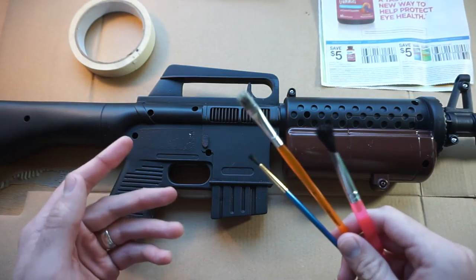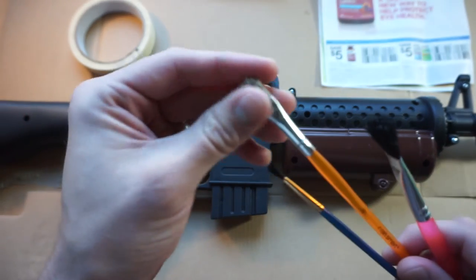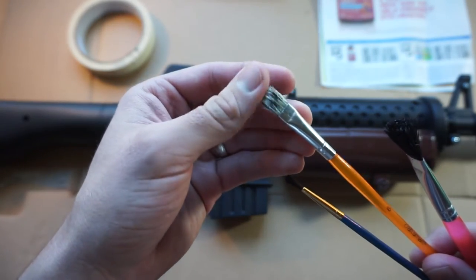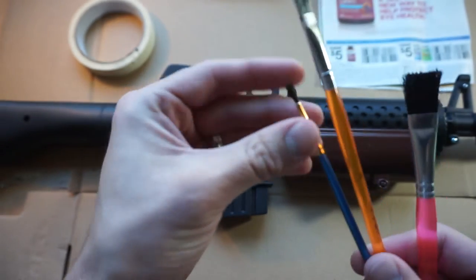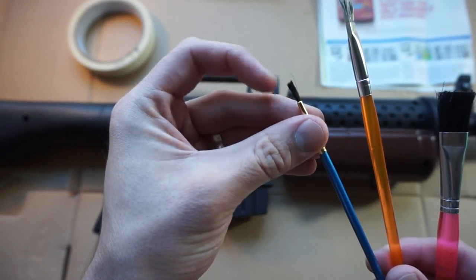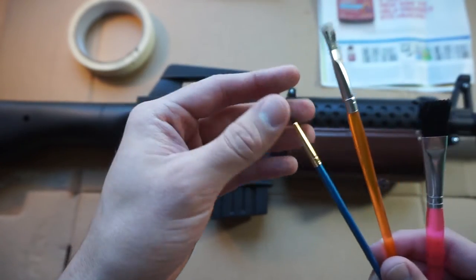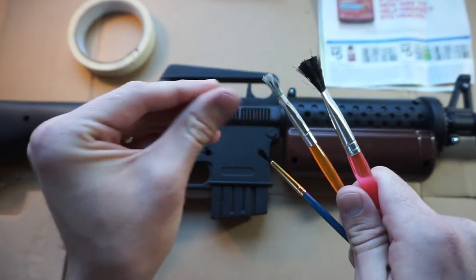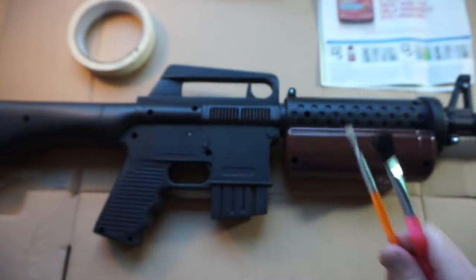You should only need a couple of brushes for this, depending on how many colors you're doing. Make sure that the brushes you get have very thick bristles, because that works perfect for something like this. You don't want something like this one right here, which is a little softer - that's better for fine detailing. But for what we're doing, these two with the really thick bristles are going to work a lot better.